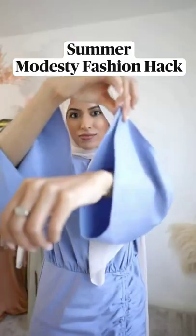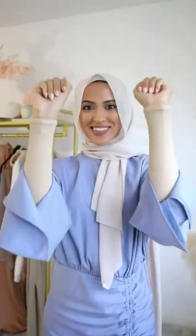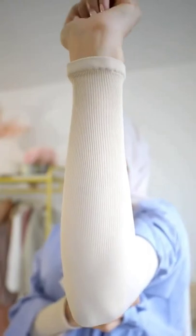Are you sick of wearing layers but then your arms get exposed? Well I have a hack that will save you from many sweaty layers and give you the coverage you need.